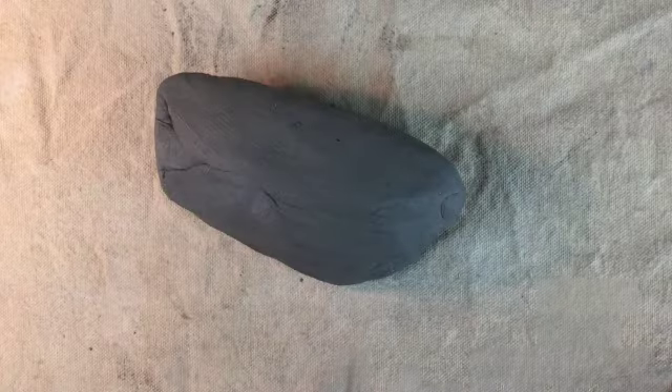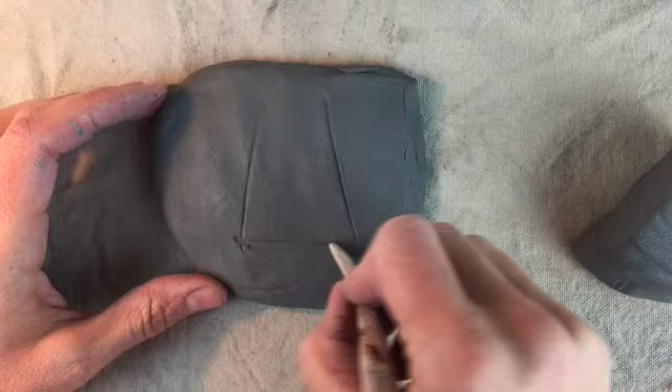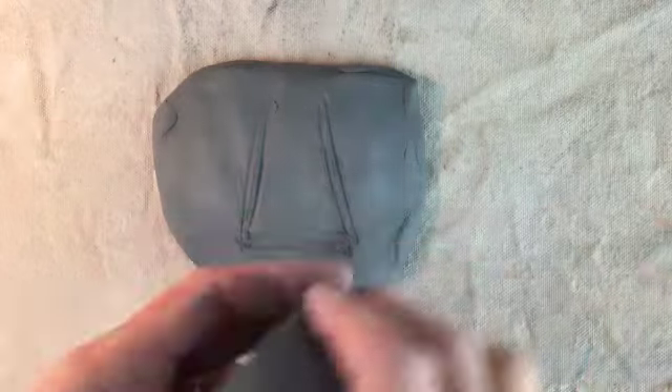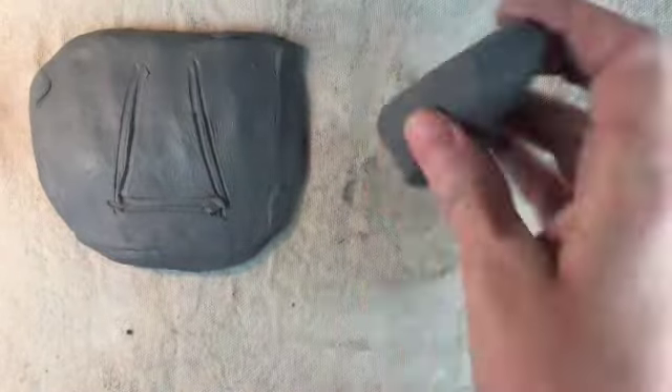Let's practice realism. We're going to start with a nose and make what's called a study, meaning it's just a section, not the entire face. I'm going to start with a chunk of clay and flatten it to about a half an inch for my backing. Then I want to roughly draw out where my nose is going to go, and then I create a cone or triangle shape for my nose.